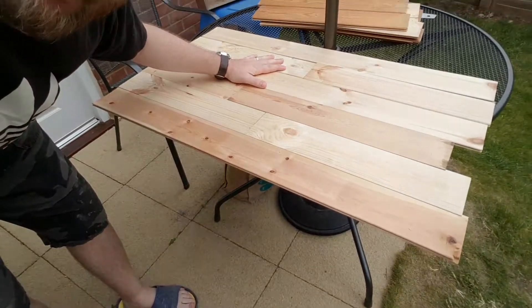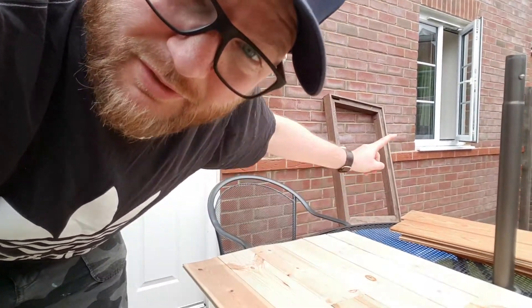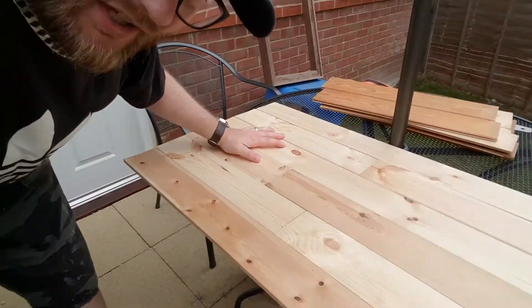First job is to roughly mark out whether I have enough of these bits of tongue and groove to fill the frame. I do have enough to fill the frame.